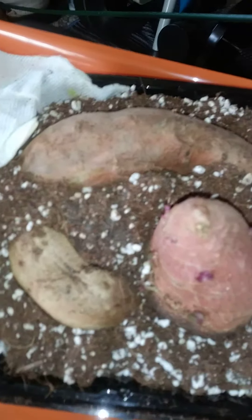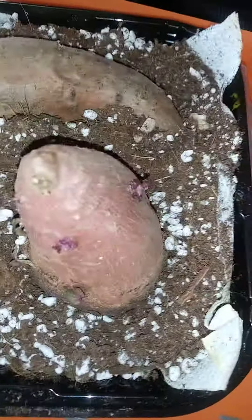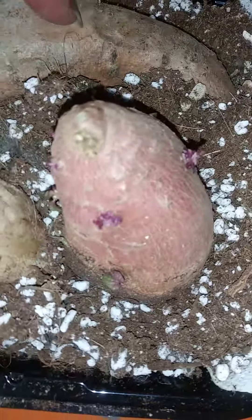These potatoes that I was growing in the grow box, in soil, that were doing nothing — while in the medium and in the water was doing nothing. But I see roots growing now that they're in the soil, in the dark. Look at this one — right here. I've got major roots growing right here.